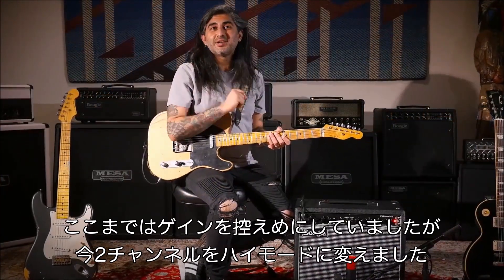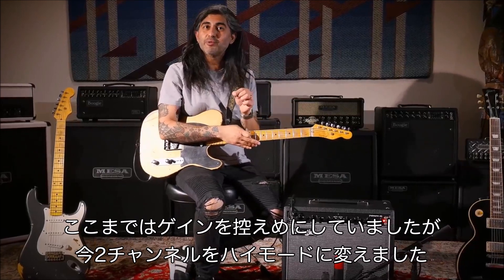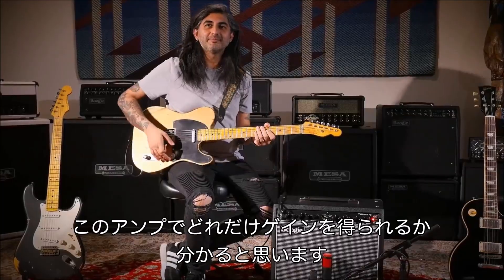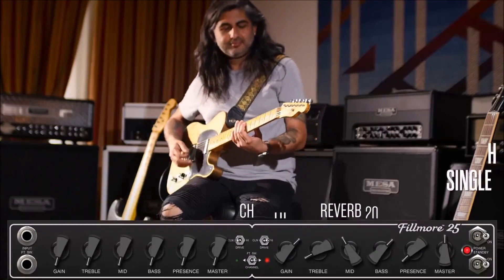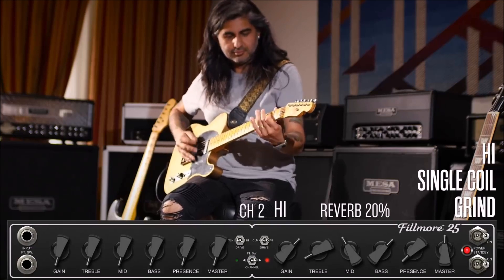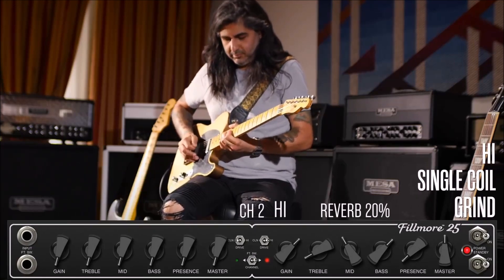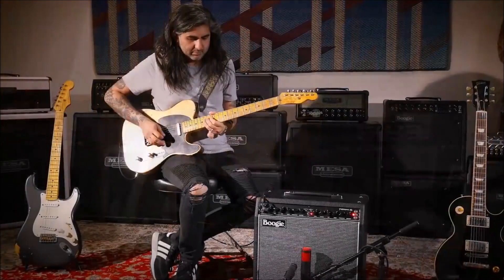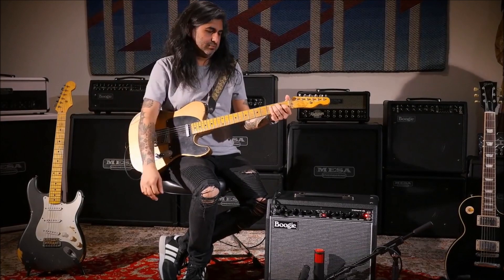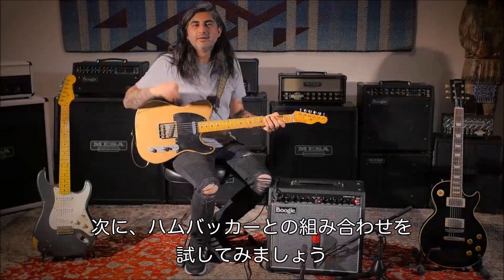I've been pretty modest with the gain setting so far, so on Channel 2 I've now flipped over to the high mode so we can really hear the gain capabilities of this amp. Let's check it out.